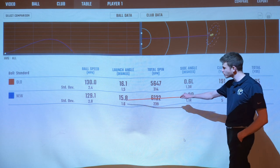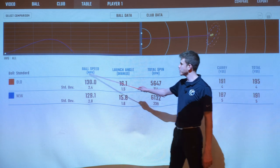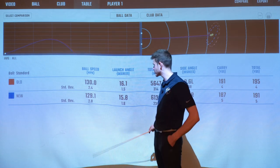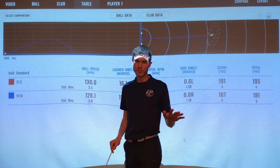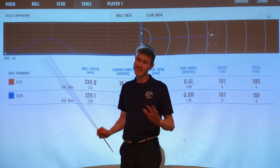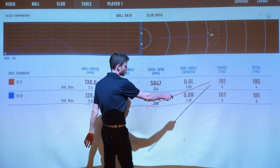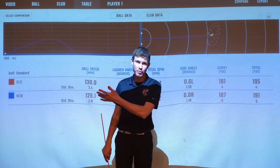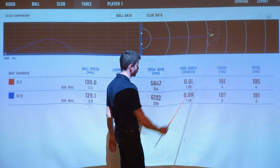There wasn't too much difference in launch — the new one did launch a little bit lower, but it was quite marginal. I did see a little bit more ball speed from the old model, but honestly I just hit a few better shots with it. On the good ones I saw 132, 133 ball speed with both — I don't think there's any real difference in ball speed between the heads. I did see four extra yards of carry with the old model, which is that little bit of lower spin creating more distance.